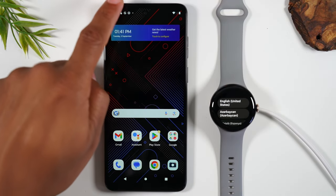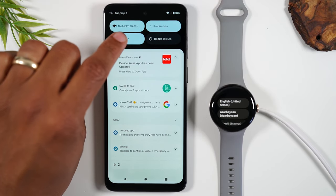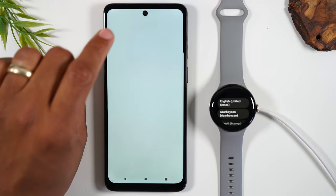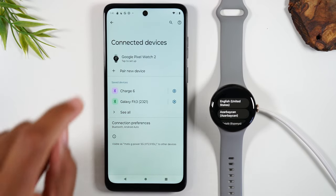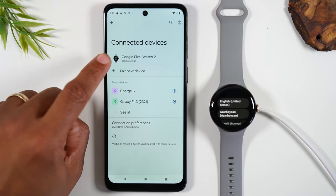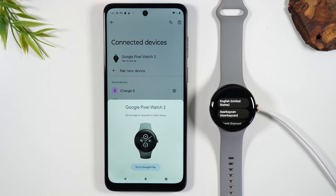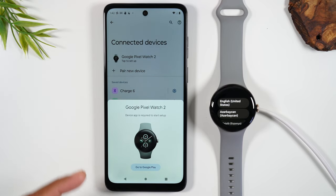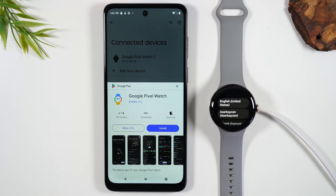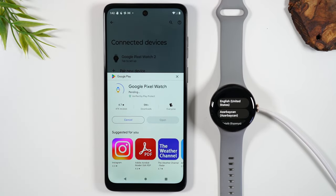From there we're going to swipe down from the top of the screen on our Android phone, find the Bluetooth icon and simply hold down on it. This will take you to the Bluetooth menu and as you can see the watch is already showing up under the Bluetooth menu, so I simply just need to tap right here and this will bring up a pop-up. We're going to tap 'Go to Play Store' and we will download the Google Pixel Watch app — just tap install and the app will download fairly quickly.